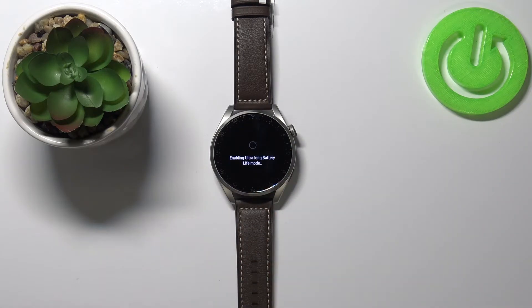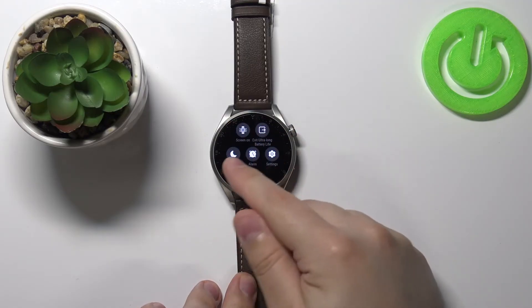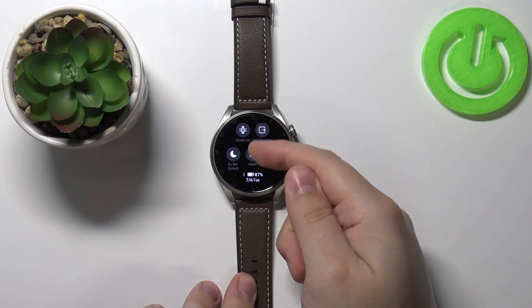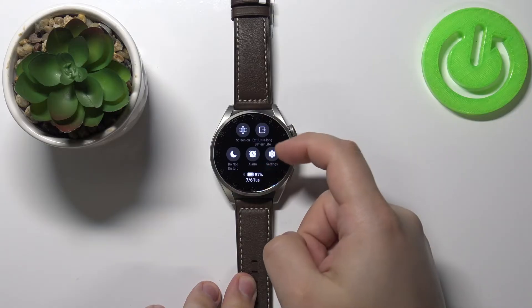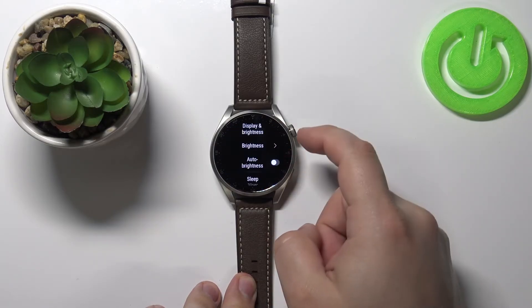Now the watch will enter the Ultra Long Battery Life mode. As you can see, the watch face has changed and we only have access to a few features like screen on, alarm, and do not disturb. When you enter the settings you have only a few options like Do Not Disturb and Display and Brightness.